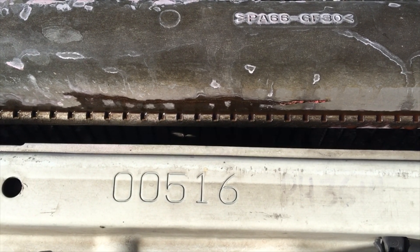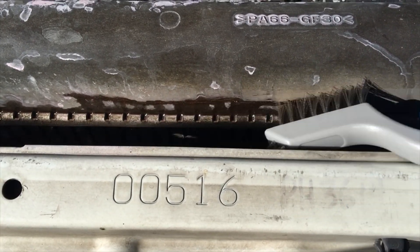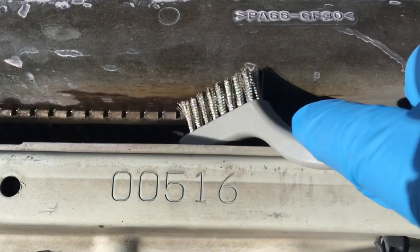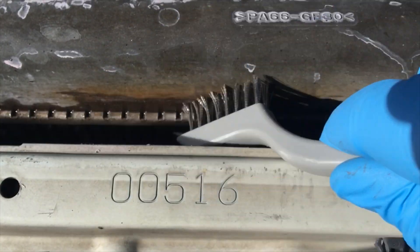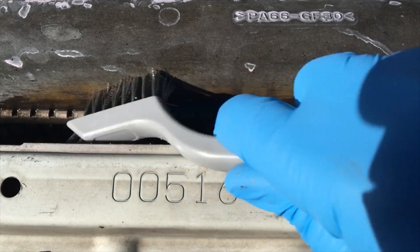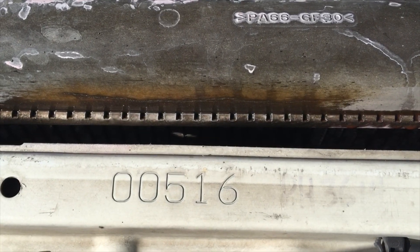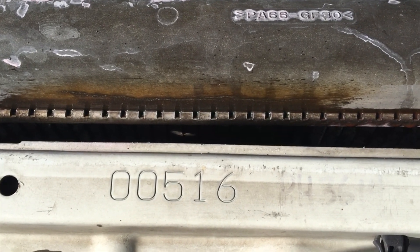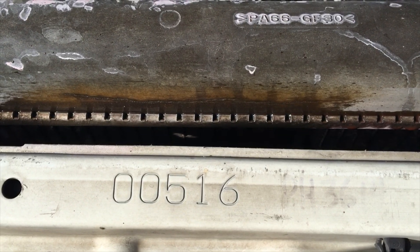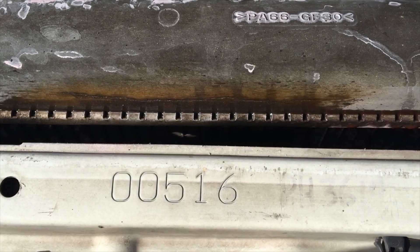Sorry, it's a little windy today. I'm going to clean this off first. It looks like this radiator top is plastic. I want to make sure that it's nice and clean and I can expose that crack. Then we'll dry it and see what that looks like, and then I'll rough it up with some sandpaper where I apply the JB Weld.